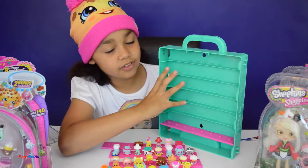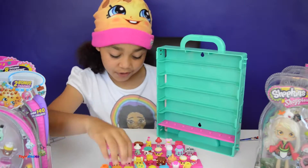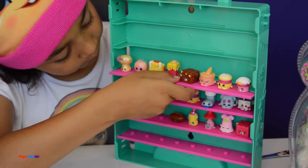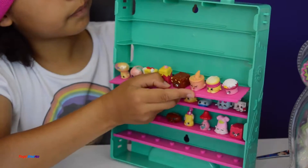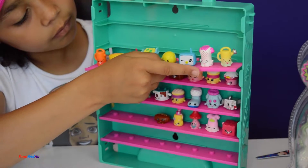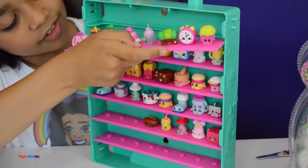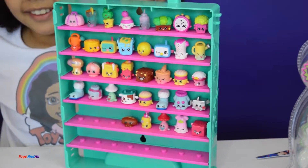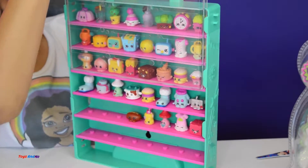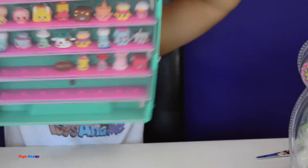Now I am going to put all my trays into the collector's case. I had one empty tray because I don't have enough Season 5 Shopkins that have holes at the bottom, because the rest don't have holes. So let's just put these trays on — these Shopkins look so cool. Sometimes they don't go in easily, just push the trays. There — now I can carry it around!